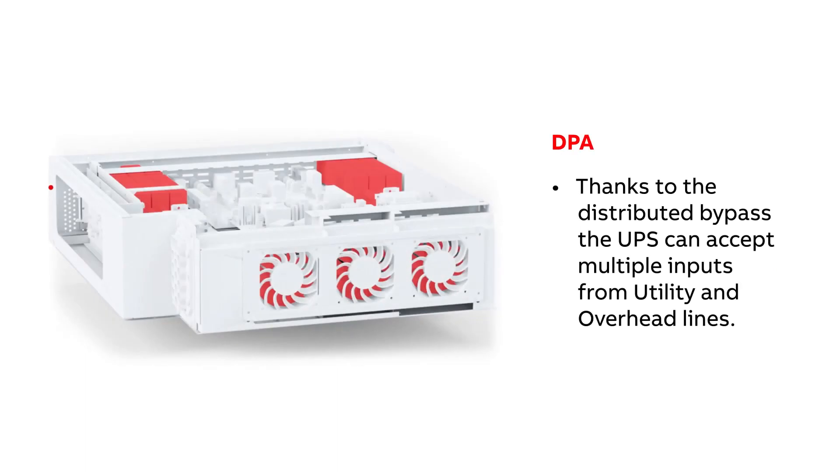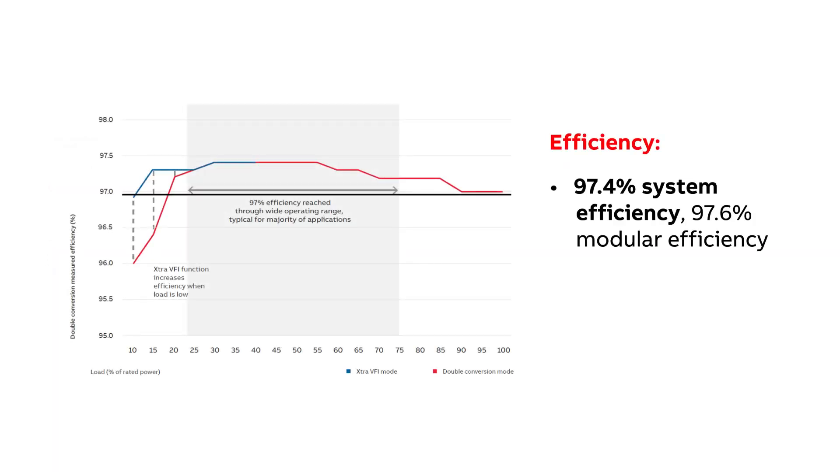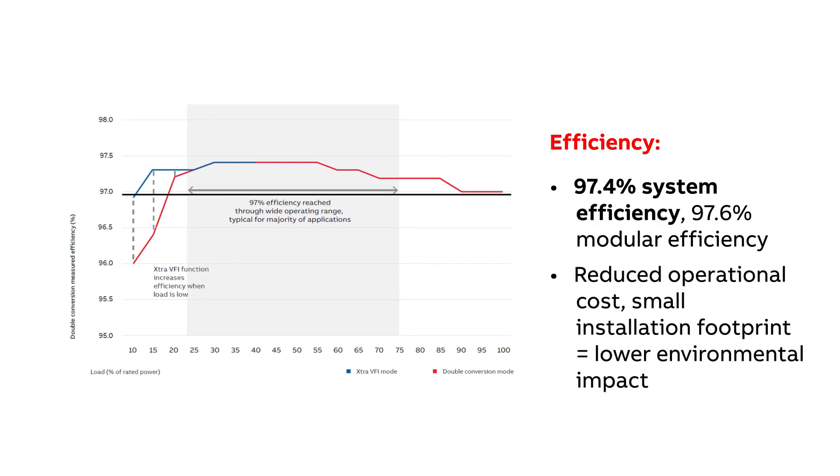Thanks to the distributed bypass, the UPS can accept multiple inputs from utility and overhead lines. The DPA250S4 offers 97.6% modular efficiency and 97.4% system efficiency across all modules. It reduces energy losses that create pure losses as direct electricity spend and cooling costs. Its high efficiency reduces its total cost of ownership over the product's lifetime, minimizing operational costs and environmental impact.